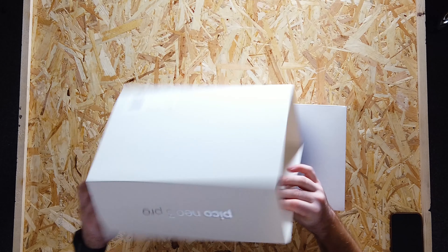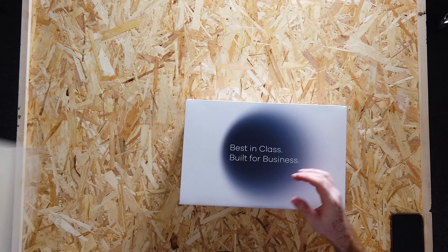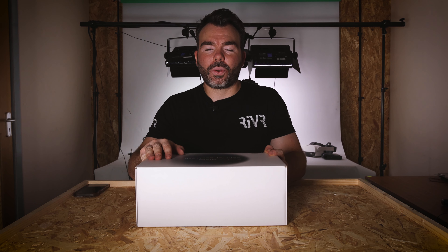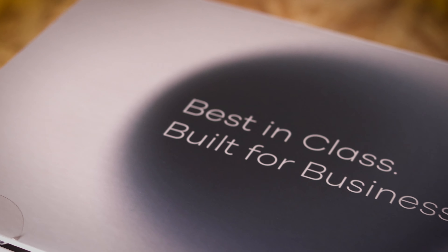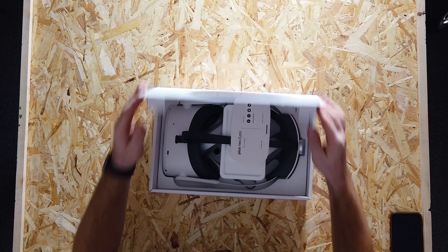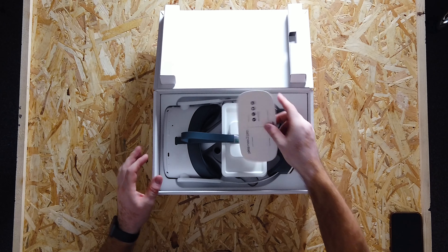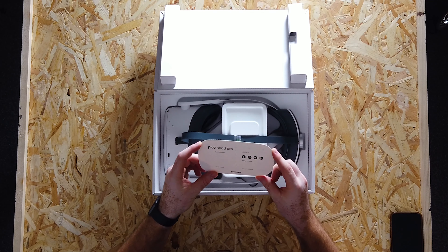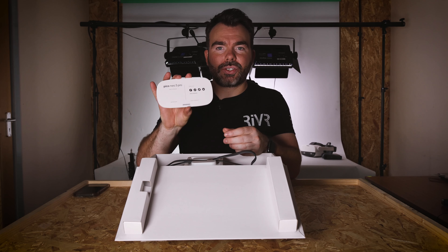This has just arrived into the RiVR offices today and we're really excited to see what improvements the Pico Neo 3 has over the Pico Neo 2, and whether it has anything better than its competitors. The only way to know is to dive inside and have a look.